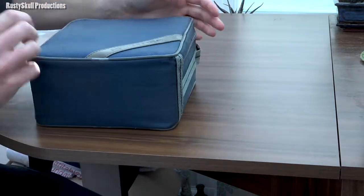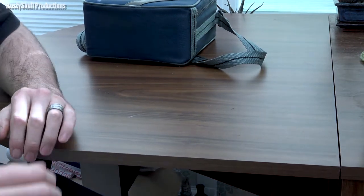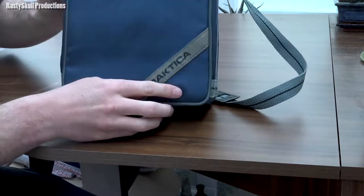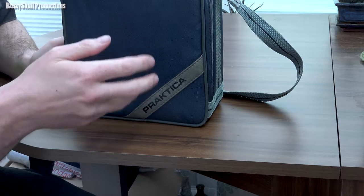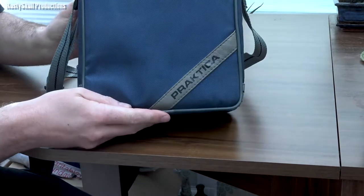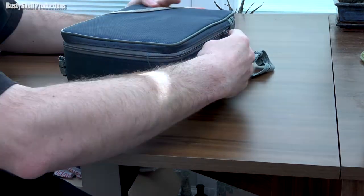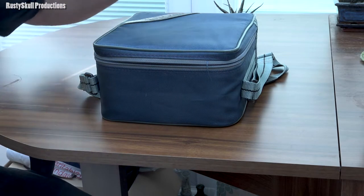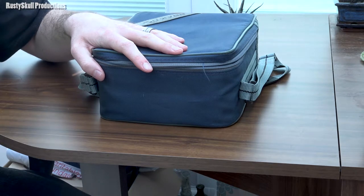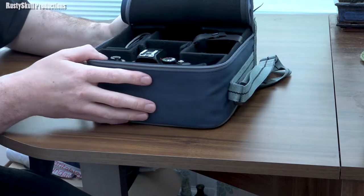We've got this Practica camera here, and I've got another one in this bag which is a Canon — we're going to have a look at that in another video. For this one we'll have a look at the Practica. The bag is in very good condition so I'd like to hope the camera inside is still in good condition. It's only been in the loft, which is well sealed — it doesn't get very cold in winter or very hot in summer. Extreme temperatures are bad for 35mm cameras because the oils inside go thin in the heat and hard in the cold.